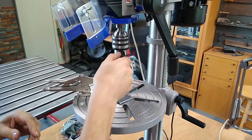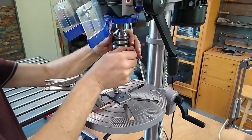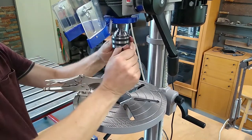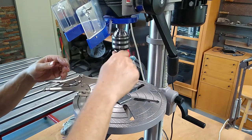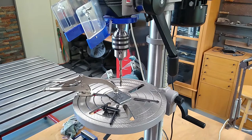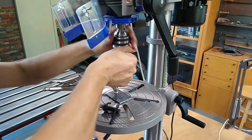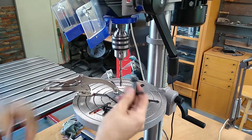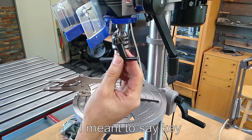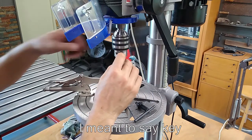That seems a little bit sloppy — that's not a good chuck. That is not a good chuck. That's a bit of a worry. Let's try this one — that's heaps better. So this chuck is from the Aldi drill press, and this chuck is the one that came with this machine.